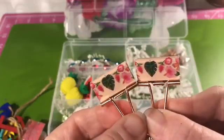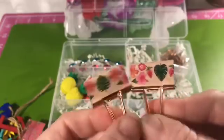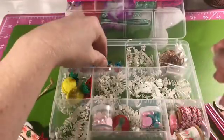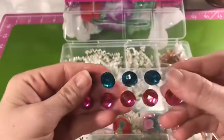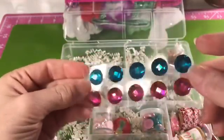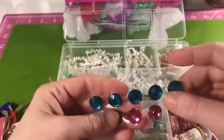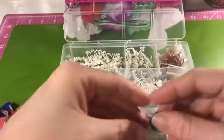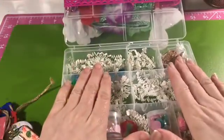These are just some little binder clips that I put some washi tape on — the washi has tropical flowers and tropical leaves on it. The last thing I have in here are some gems. They're really pretty gems and I thought they were nice to add in with the tropical colors and the theme of this box.